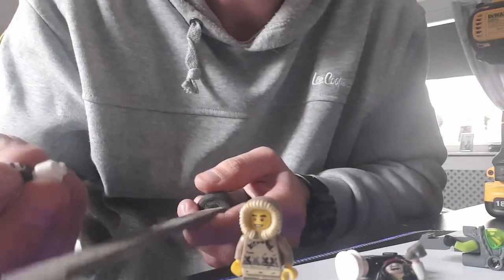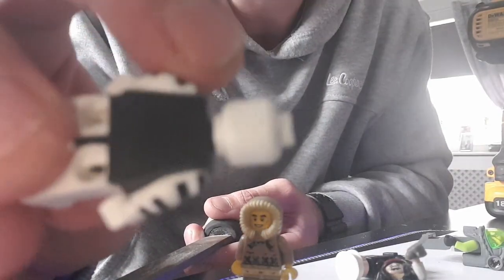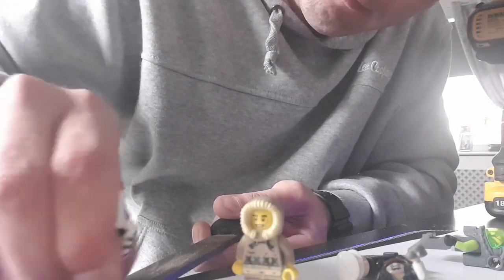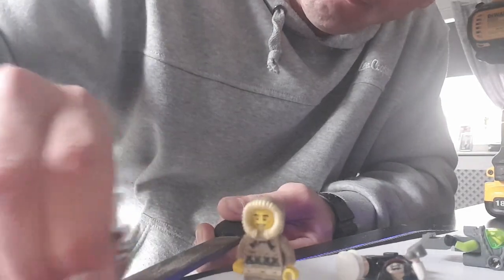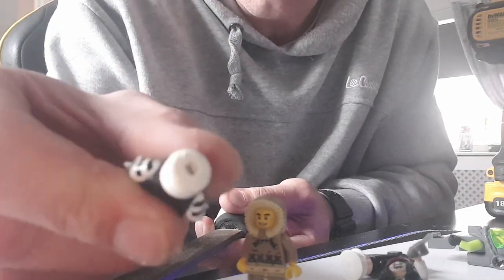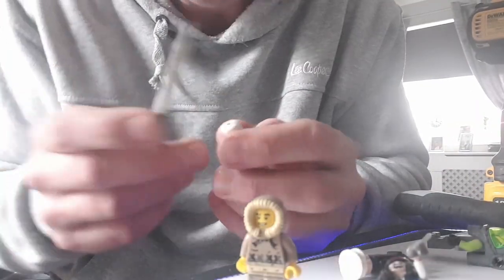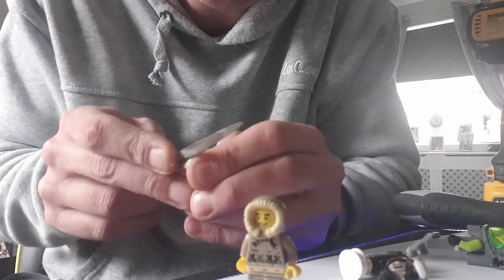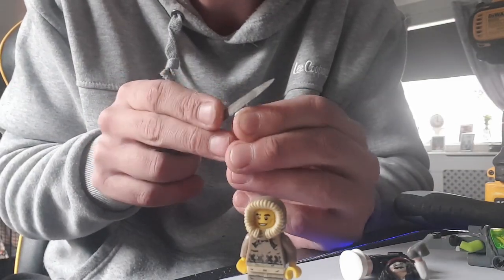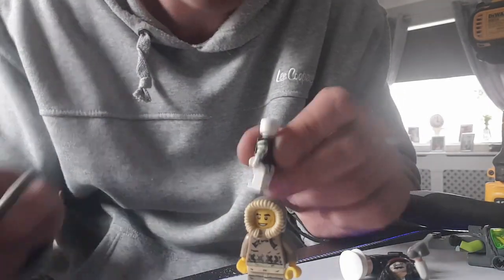Next, take a flat file and you just want to take — you see that lip? You just want to take that lip off so the head is actually flat. We're just going to keep working at that until it's exactly nice. With a more profiled one I can be a little bit more exact. Getting that nice and flat — I'm just doing this as an example for the moment.